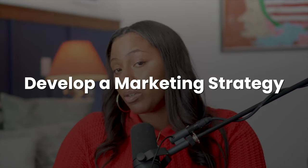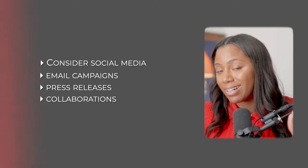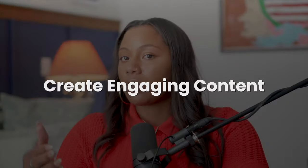Step five: marketing and promotion. Now that you have your detailed project plan and budget set, it's time to focus on marketing and promotion — within your budget you should have already allocated money toward it. Start by outlining your marketing strategy and identifying your target audience and the best way to reach them. Don't overcomplicate this. Consider social media, email campaigns, press releases, and collaborations. Create engaging content that tells the story of your exhibition — this can include behind-the-scenes looks at your preparation, artist interviews, sneak peeks at the artwork, and personal stories related to the exhibition theme.